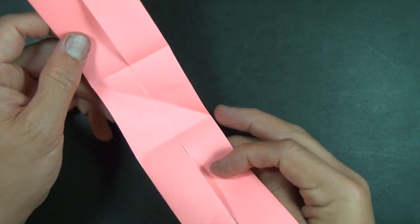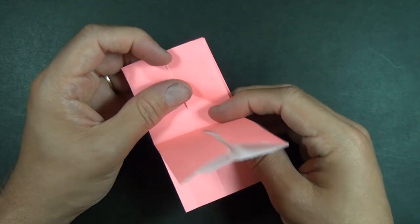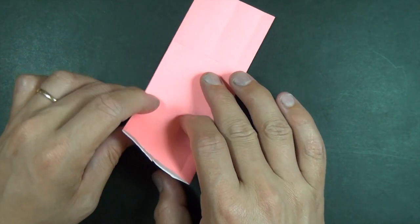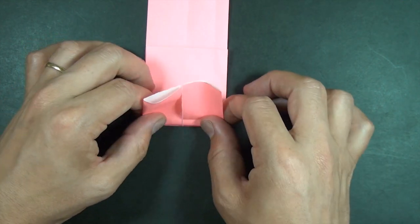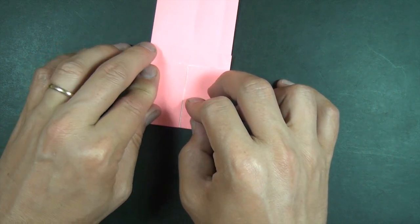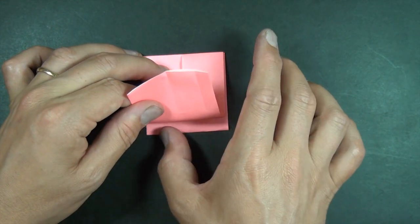Now unfold and let's reverse this crease so that it's a mountain. Let's fold this like this. Let's rotate and we're going to make a valley fold right here matching up with this edge. And let's turn over top to bottom and we're going to make a valley fold right here matching up with this edge.